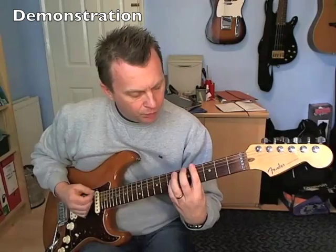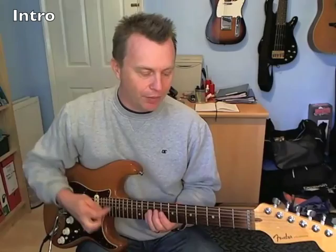Hi guys, Dave here with a new lesson for you today. We're going to look at Love and Happiness by Al Green, and I'm going to take you through the main rhythm guitar parts. I had a request to do this one, so thanks to Roy for this suggestion. I'll get cracking straight on with the song.